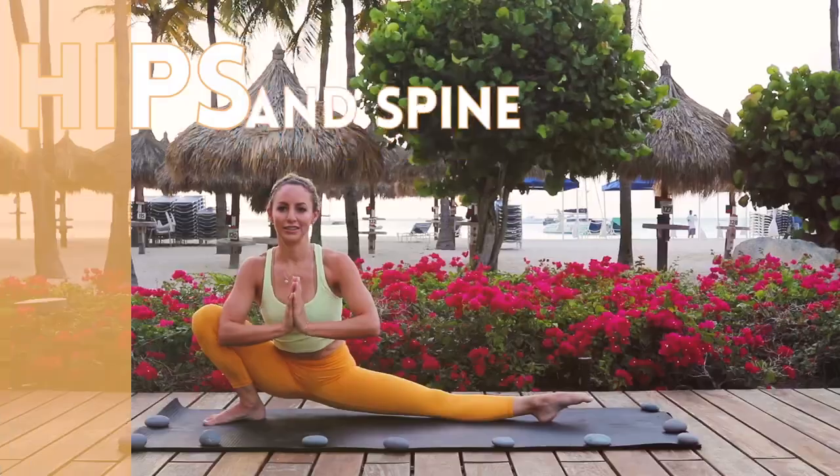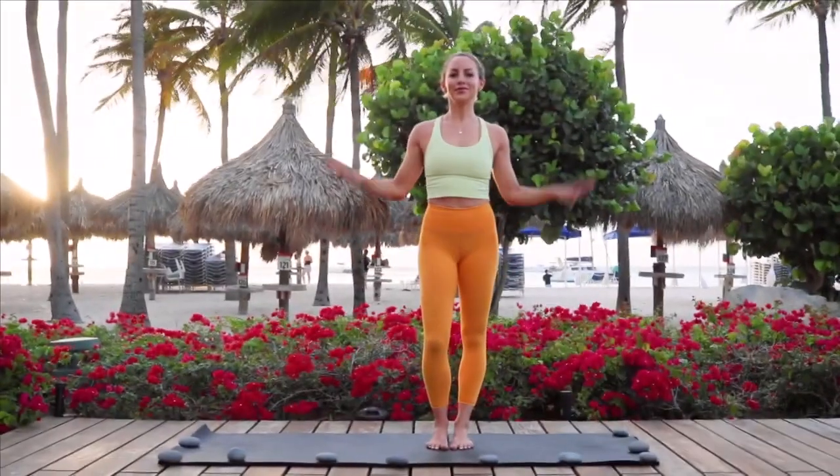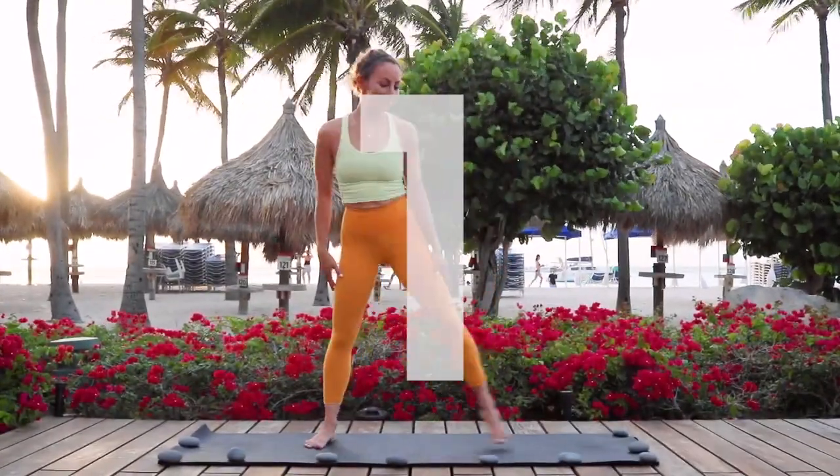This is your 10-minute hips and spine mobility routine. I recommend doing this every morning for a pain-free body. I'm Action Jaclyn. You don't need any equipment at all. Let's go ahead and get started.